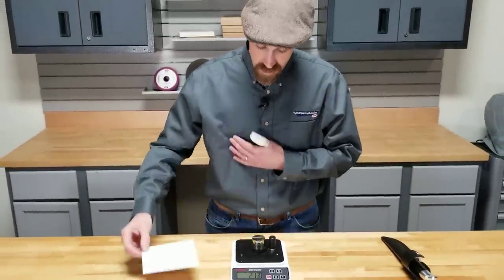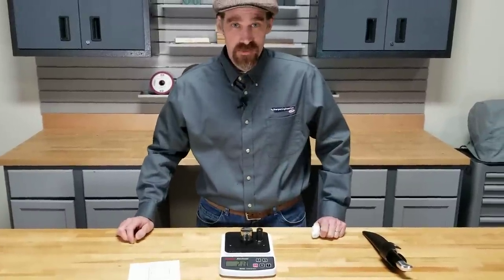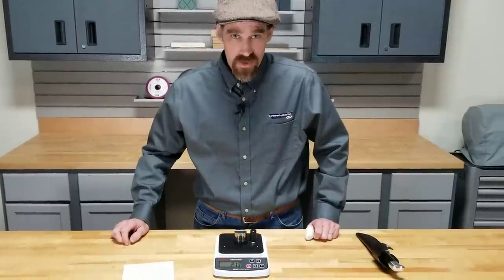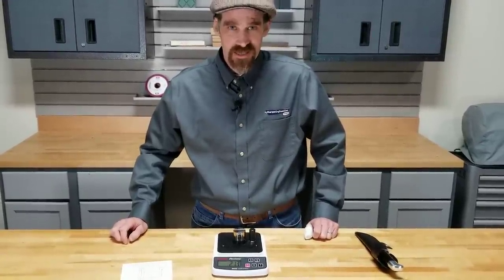The Edge On Up Edge Sharpness Testers have three models available. For more information, check out SharpeningSupplies.com.